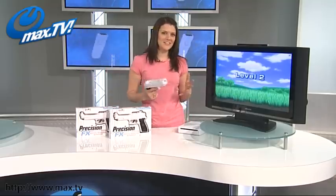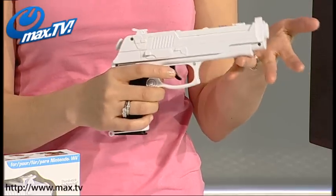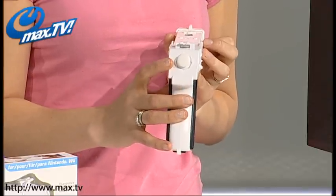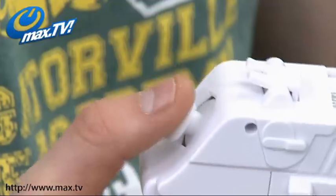Here at MaxTV we've been searching high and low for some fantastic Wii accessories and I think we've found them. This is our Wii Precision FX pistol. Now the great thing about this is it's not just a bog standard Wii pistol — it's a Wii pistol with a built-in nunchuck control. What that means is you can play multiplayer games without shelling out for a second nunchuck control.